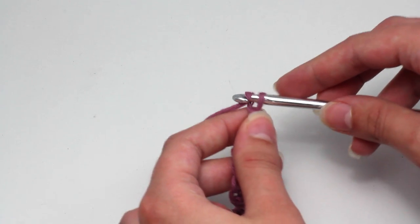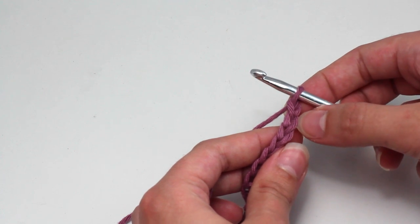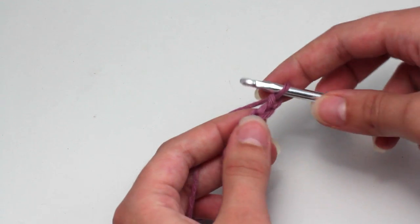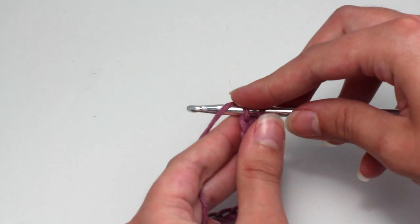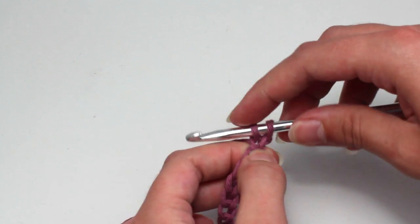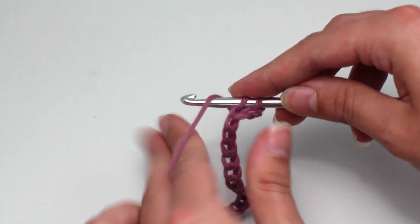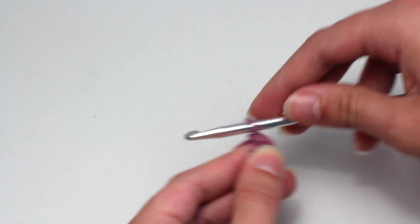To begin row one, chain one as an extra chain, then crochet one single crochet in the second chain from your hook. Insert your hook into that second chain, yarn over and pull back through that chain. You should now have two loops on your hook. Yarn over and pull through both of those loops.